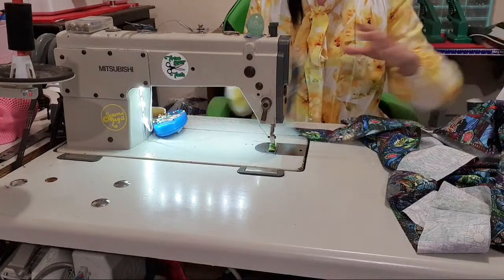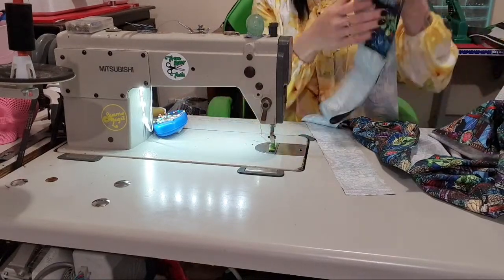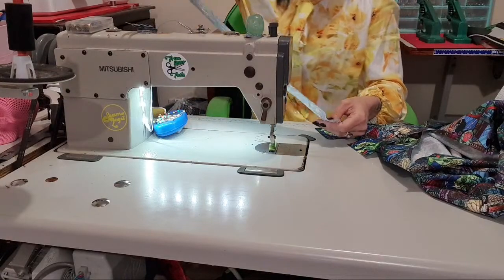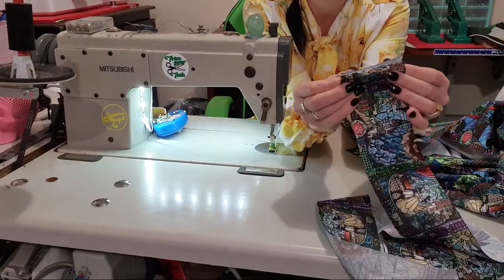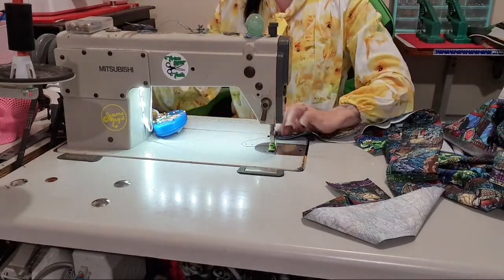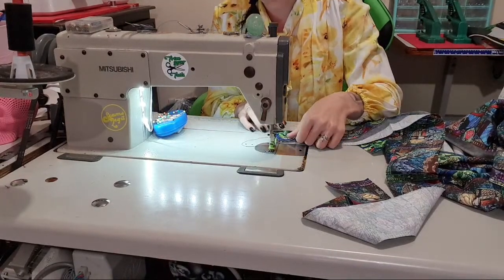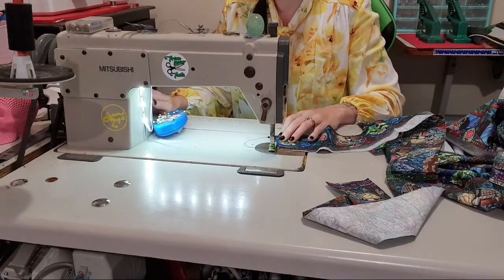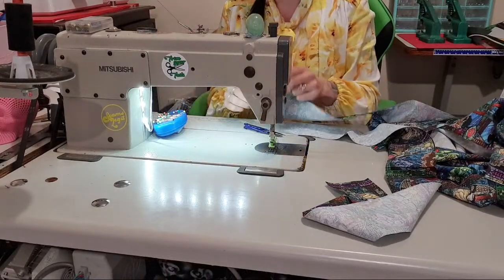Alright, so this is going to be really quick guys. All we're going to do is take my waistband first and make sure that the pattern is the right way up, because that's obviously important. To French seam, we're going to go wrong sides together first — I know this seems crazy, but bear with me. I'm just on a 2.5 joining stitch length, so there's nothing spectacular about that. We're going to stay on the same stitch length the whole thing. I'm going to sew a quarter inch seam.